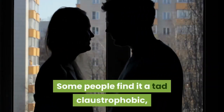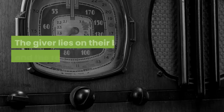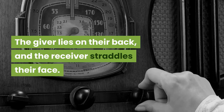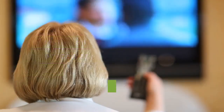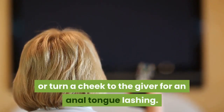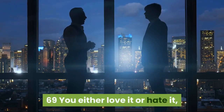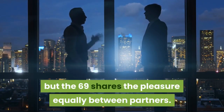In your face: we're getting into face-sitting territory now. Some people find it a tad claustrophobic while others love the kinky element. The giver lies on their back and the receiver straddles their face. The receiver can face forward for oral on the penis or vulva, or turn around for an anal tongue lashing.